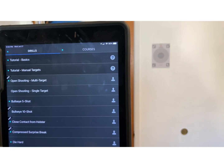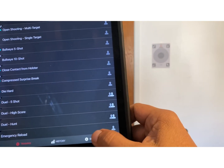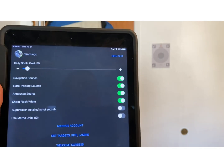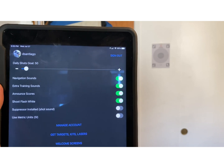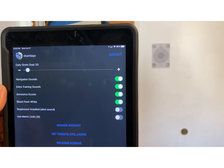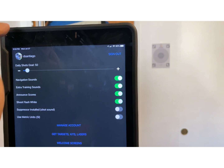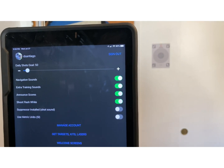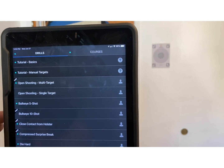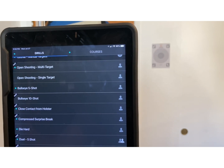When you kick on the Laser Academy software it brings up a series of menu items. First we're going to go to the settings function to double-check everything — whether you want training sounds, flashes, or other options. You also have an account so it records the training you are doing. Then we're going to go over to the training tab and pick an exercise — in this case we're going to pick a 10-shot bullseye course.